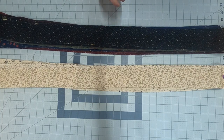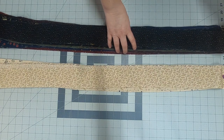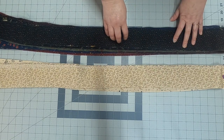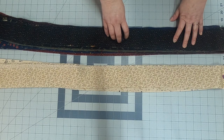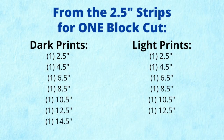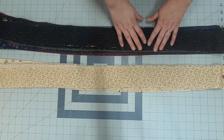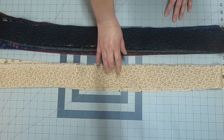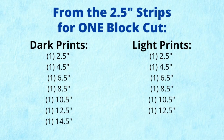We're going to cut for our test block. From our darks to make one 14.5-inch block, we cut one of each of these lengths — and I'll put this on screen and on my blog. It's: one 2.5-inch, one 4.5-inch, one 6.5-inch, one 8.5-inch, one 10.5-inch, one 12.5-inch, and one 14.5-inch. Of course the width is 2.5 inches because we're using the jelly roll strips. For the lights, it's very similar except you're not cutting a 14.5-inch strip — so it's: 2.5, 4.5, 6.5, 8.5, 10.5, and 12.5.